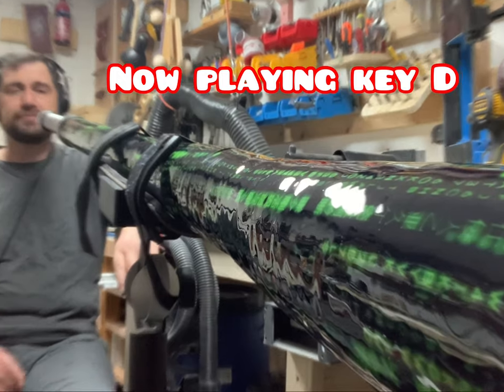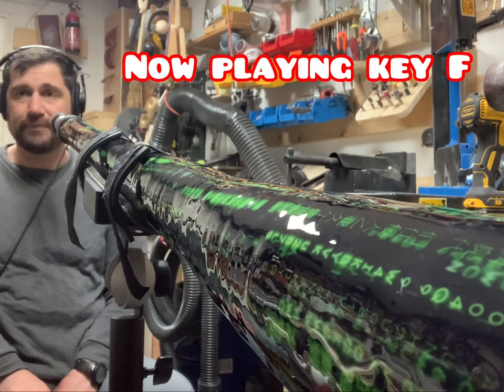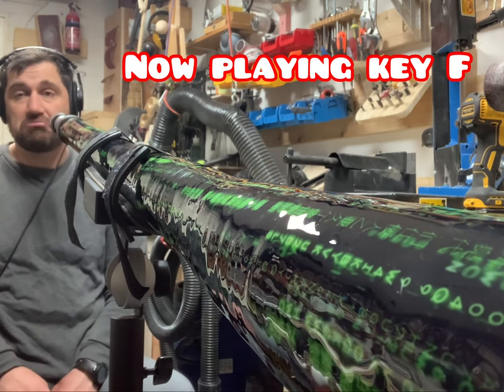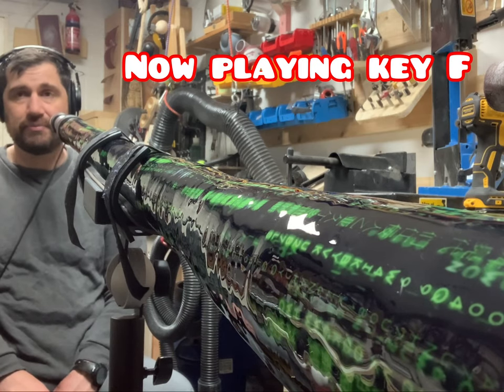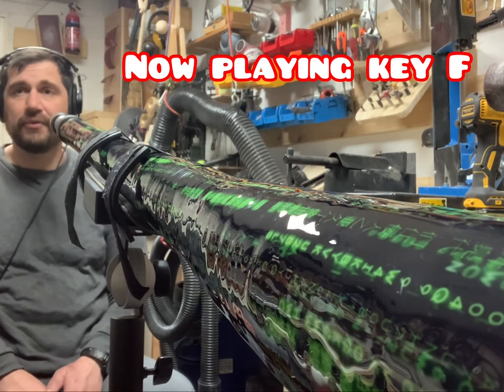Next key! Now as the last key I'm going to play the key of F. It's a very nice key. If you like to play busking — especially without amplification — that's the key. It's very easy to hear, especially from far.